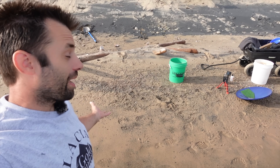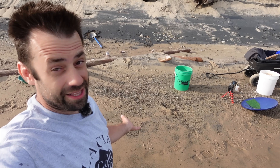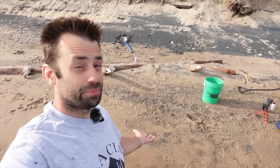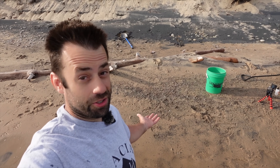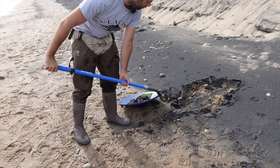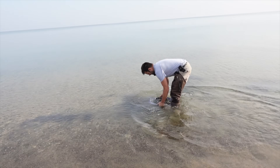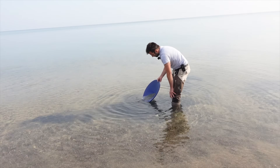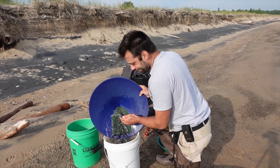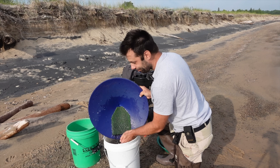I could probably run through about four or five pans in the time it took me to fiddle with the magnetics. So it's just another example that you want to process material and worry about magnetics maybe when you're at home, but when you're on the beach you just need to get as many concentrates as you can. I'm going to stop panning everything down for the film and just put it in my concentrate bucket and keep on going.